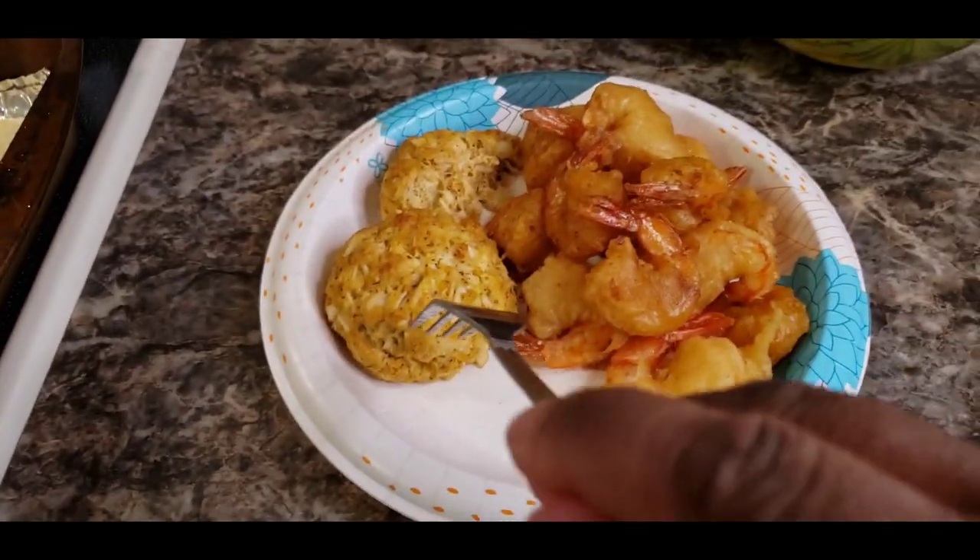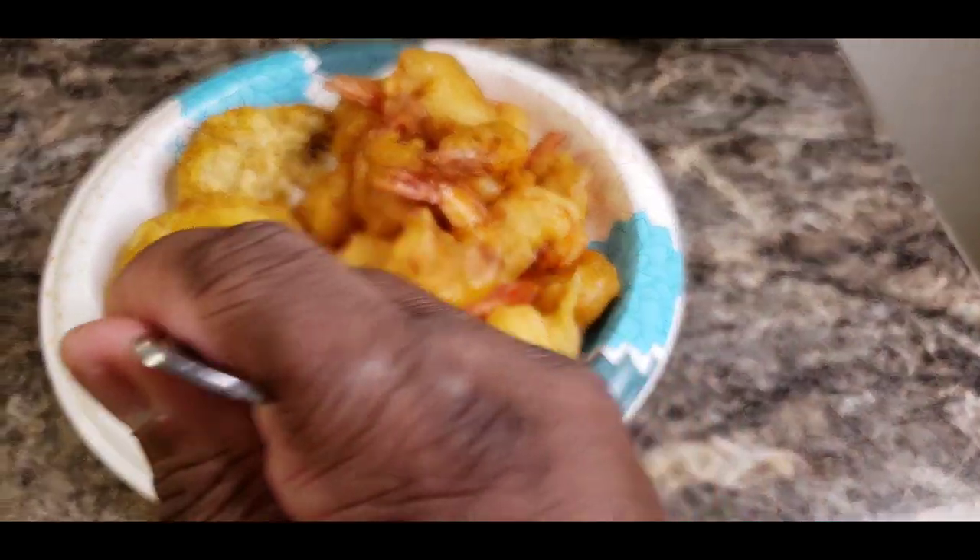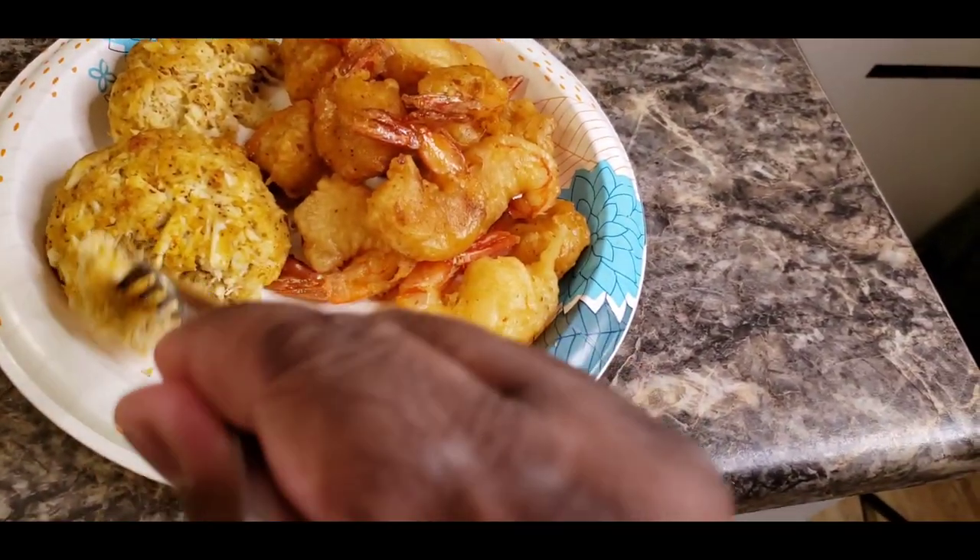I wanted to get a quick bite of this crab cake for y'all real quick — man, this crab cake is banging. Maryland-style homemade crab cake, boy. Let me get a good bite for y'all.